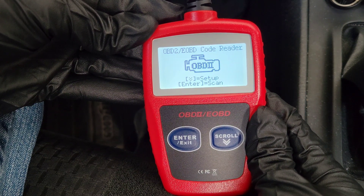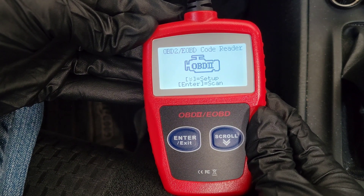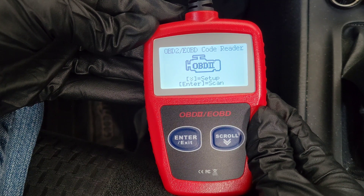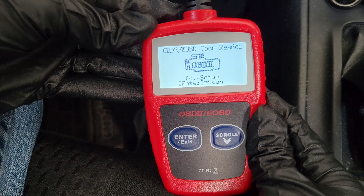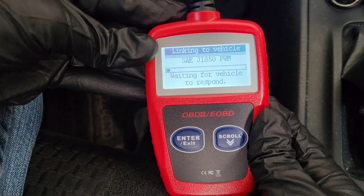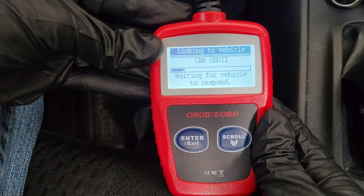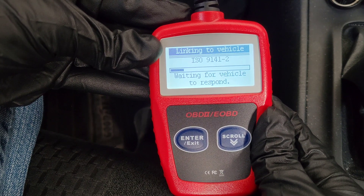I have the OBD2 code reader hooked up. When you connect it, you need to turn your vehicle to the ON position — you don't need to start the engine, but it does need to be on so the onboard computer can communicate with the code reader. Go ahead and hit Enter, and the reader will begin communicating with the onboard computer.